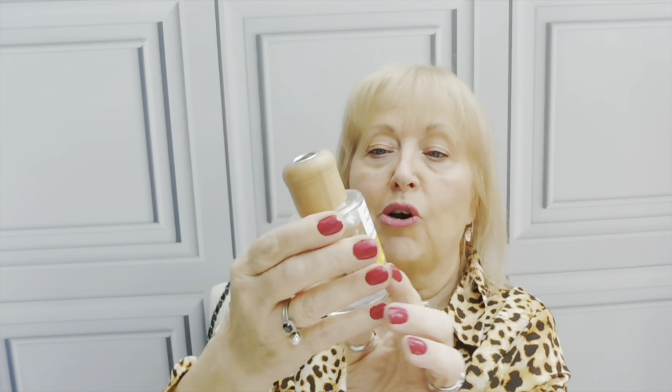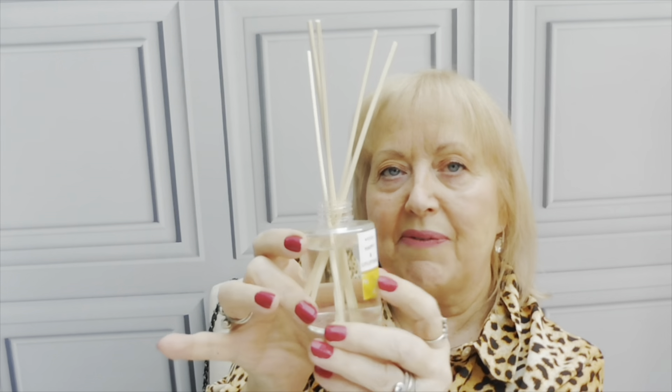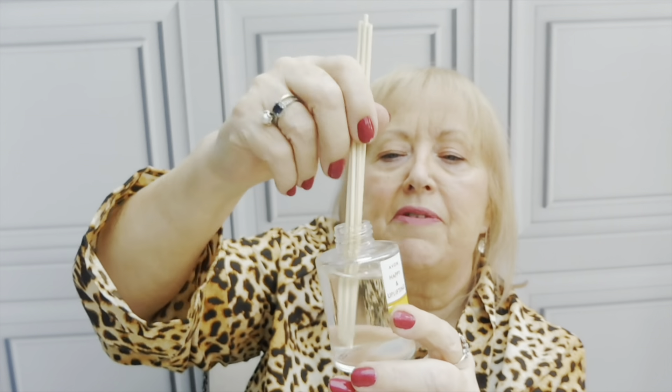The bottle has quite a lot in it - it's not an itsy-bitty little bit. It does say it lasts up to six weeks. You've got your little reeds; I'm just going to take those off and open it up. It is very, very nice. I'm going to leave the reeds in there for the moment - I'll probably leave them in for 20-30 minutes and then turn them up the other way. That is really nice. It's £6.